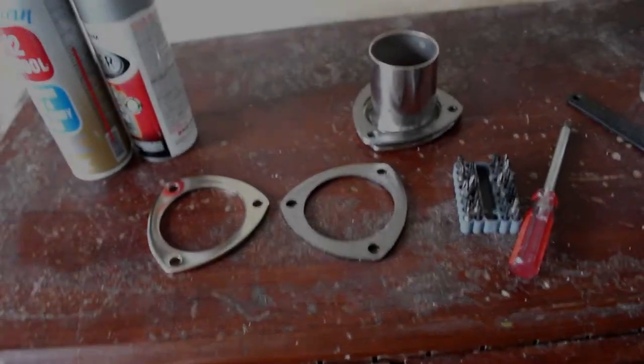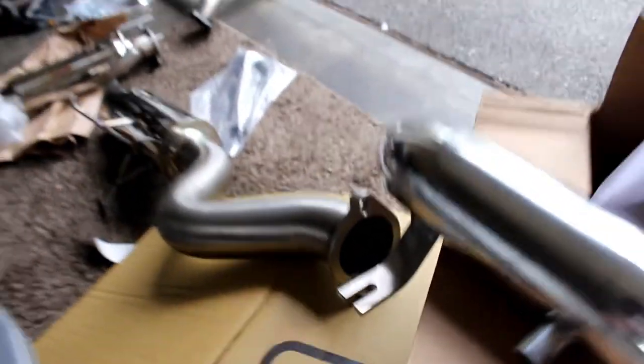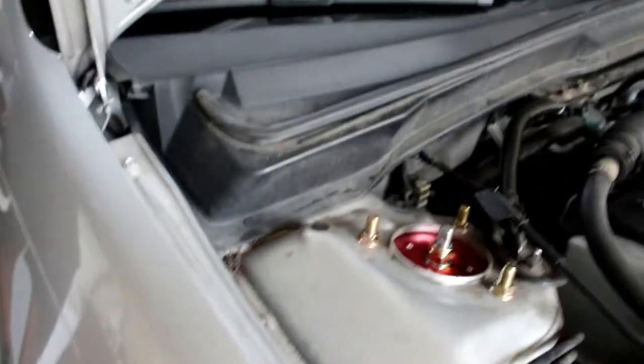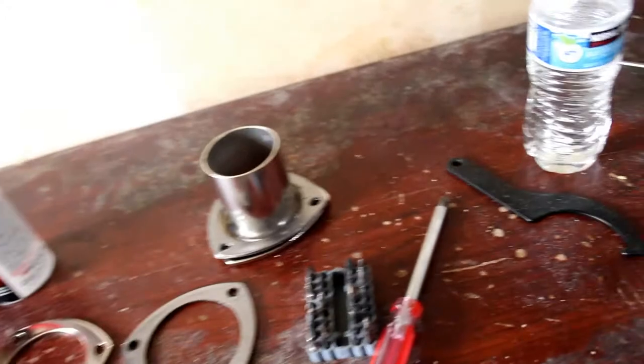Alright guys, so we kind of messed up. We got the 3-inch exhaust for the RSX, but apparently the 3-inch one has a 2-bolt flange. We have a stock header and stock cat, so we don't have enough time to get a long tube header. So we're gonna have to modify the stock cat.